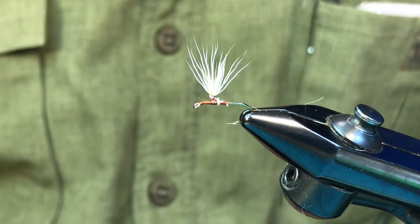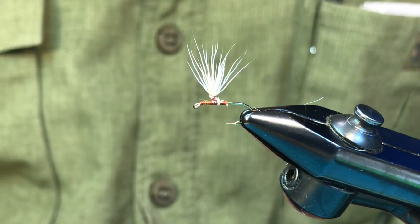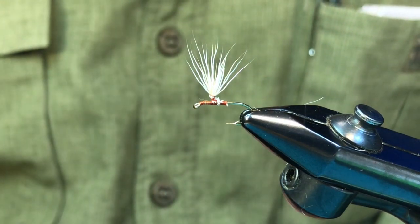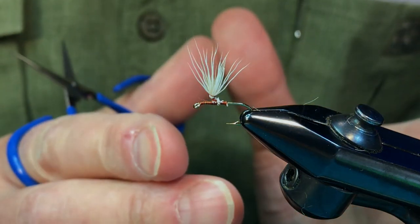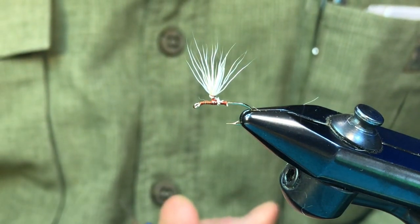I've got a posted hook in the vise there, and when you hackle parachutes it's really essential that the hackle for a parachute be bigger than what you would use on a standard dry fly — usually one to two sizes larger than you would on a standard dry fly.